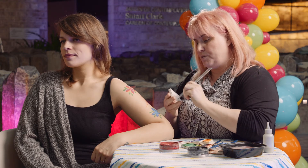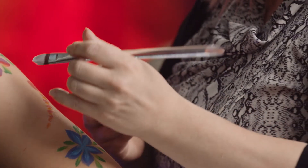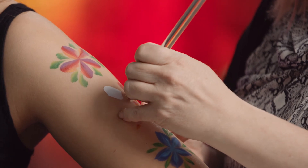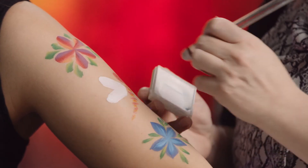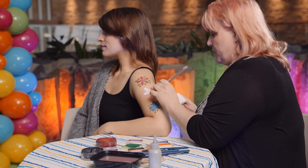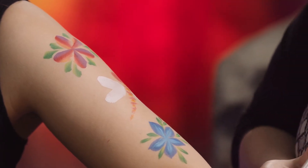For the wings, I'm using my filbert again because I want nice rounded wings. There's one wing. I'm going to come make the second wing — going on this side, the bigger wing. So there we go, we've got wings.